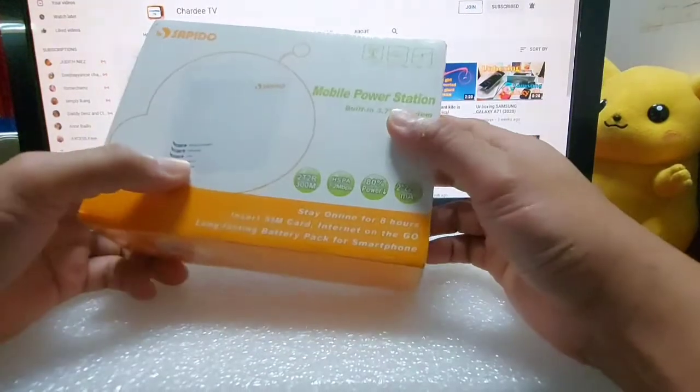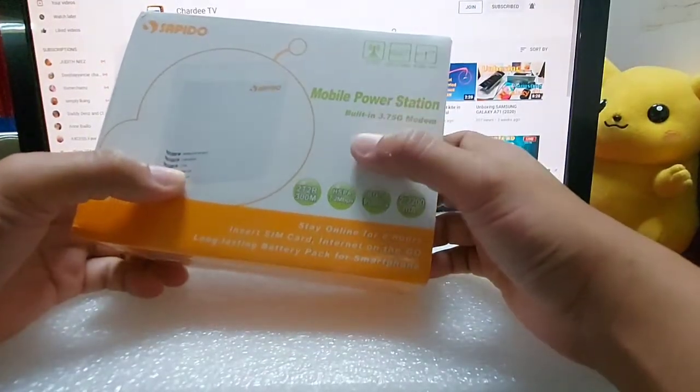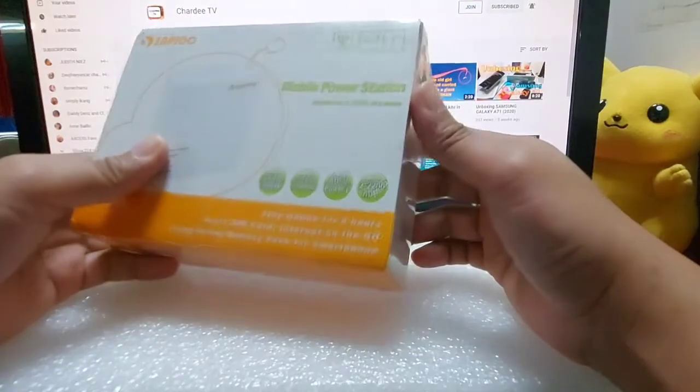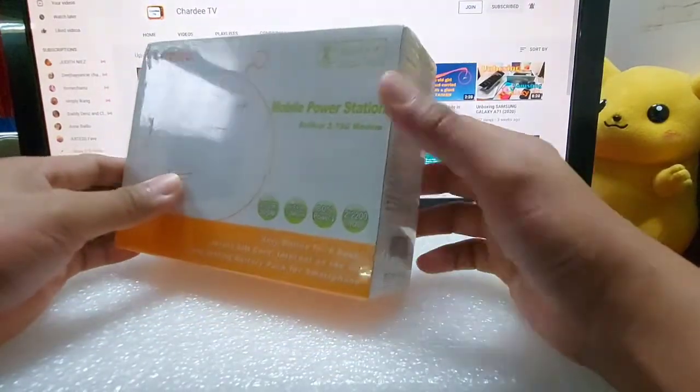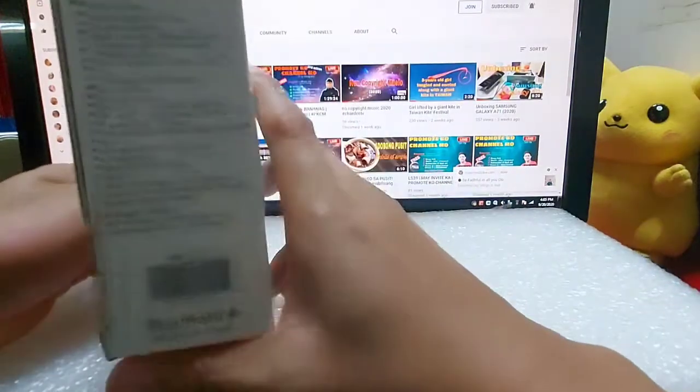Nakita ko lang kasi pwedeng power bank, so kung power bank okay na ito. Then pag-uwi ng Pinas pwede gamitin yung modem, parang router sya, ka-wifi.